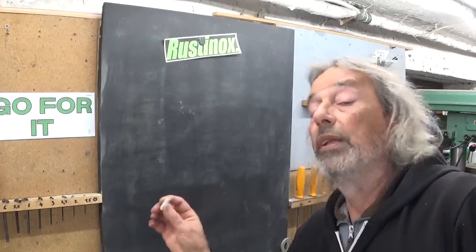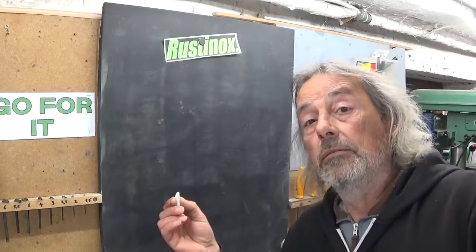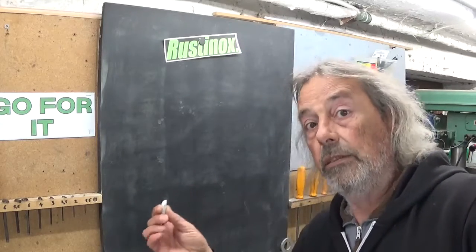It's been a while since I built my last compressed air engine, and I thought let's build a new one. What I would like to try is to build a rotary valve air engine.